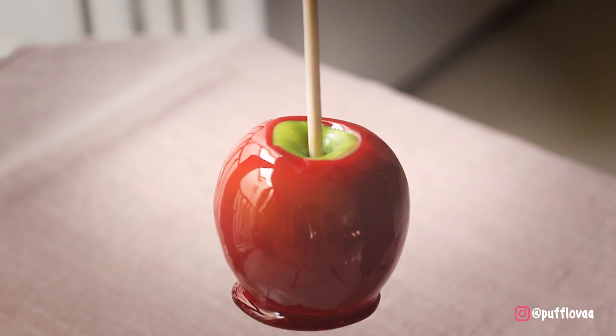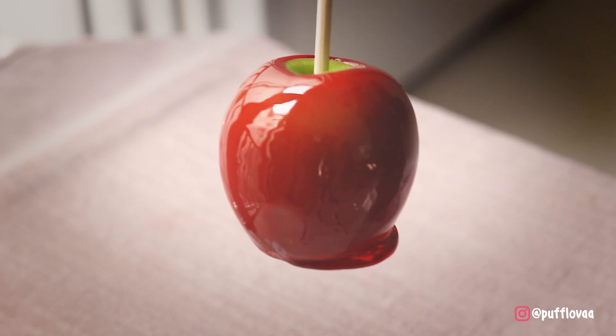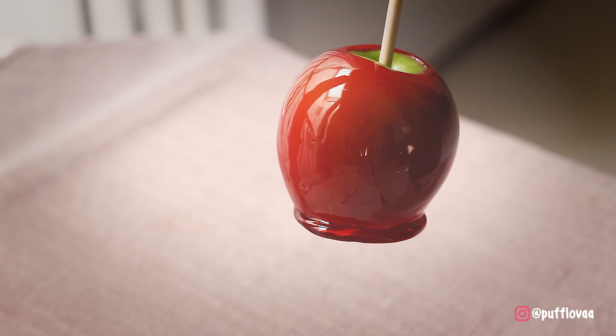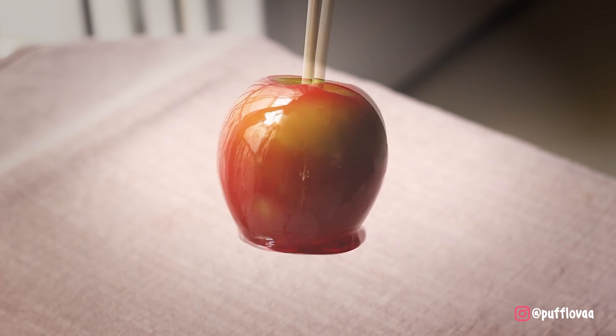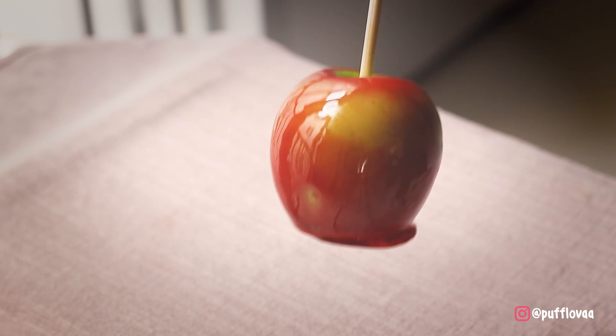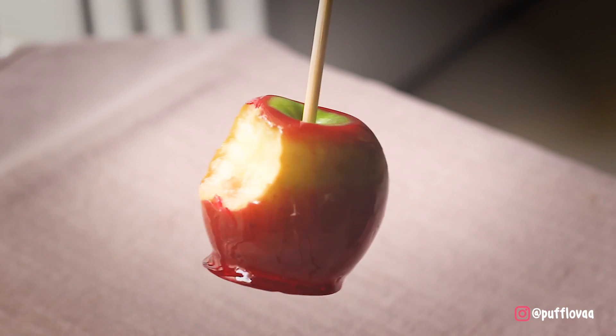Karena lapisan gula masih tebal, biasanya anak-anak makan gulanya dulu seperti makan lollipop sampai lapisan gulanya menipis. Bisa kalian lihat sekarang gula udah mulai menipis, dan apel bisa digigit. Karena apelnya asem, jadi pas banget dijadikan candy apple.